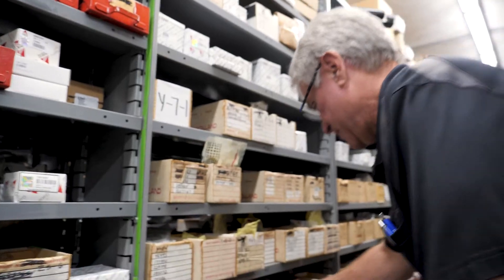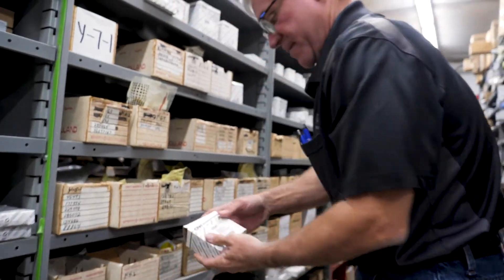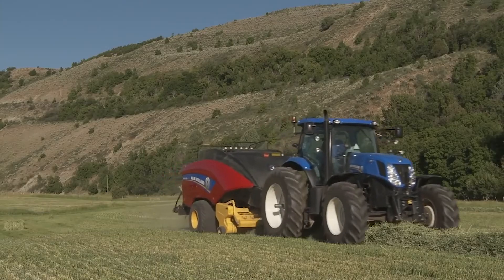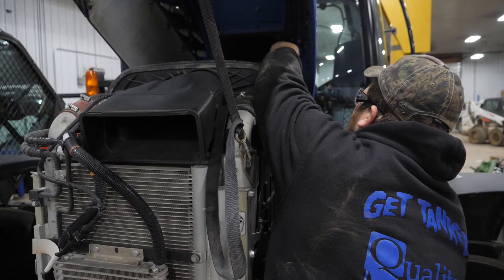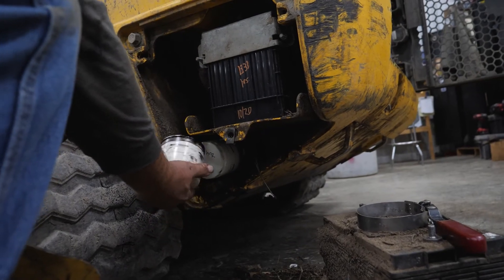It's very important that original equipment manufacturer parts are used because they are typically designed and engineered to fit the equipment that you're putting them on. Some aftermarket parts are not necessarily designed to fit — they're more universal fit. These parts are engineered by New Holland so that they're designed to fit and have the specifications required — original manufacturer specifications. So that's critically important.